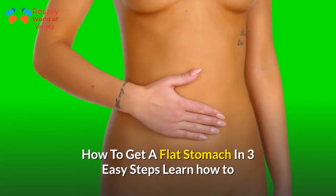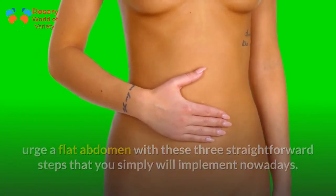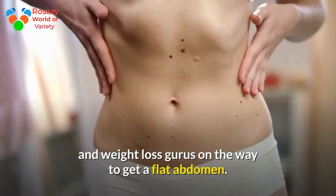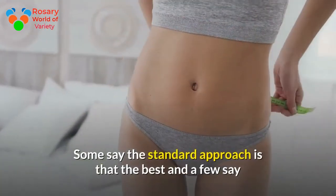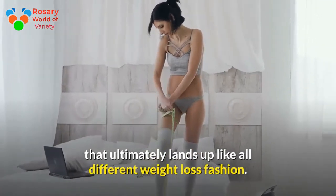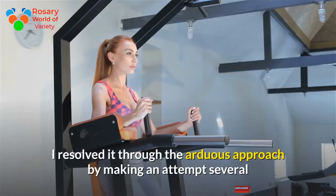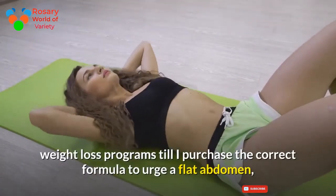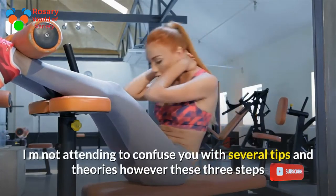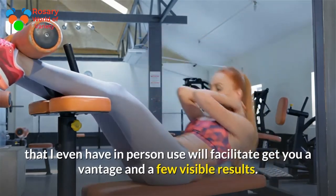How to get a flat stomach in three easy steps. Learn how to get a flat abdomen with these three straightforward steps that you can implement today. Losing that belly fat isn't hard — you just need the right skills. There is some discussion among personal trainers and weight loss experts on how to get a flat abdomen. I also faced a belly problem for many years, and I resolved it by trying several weight loss programs until I found the correct formula, which I'm about to share with you.